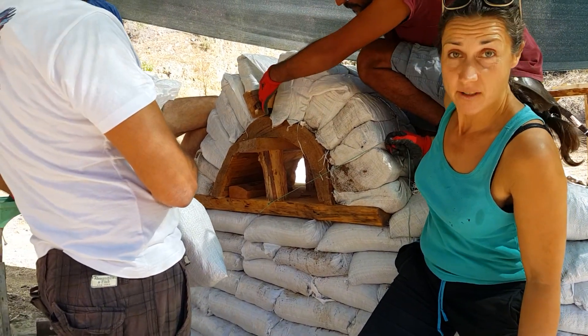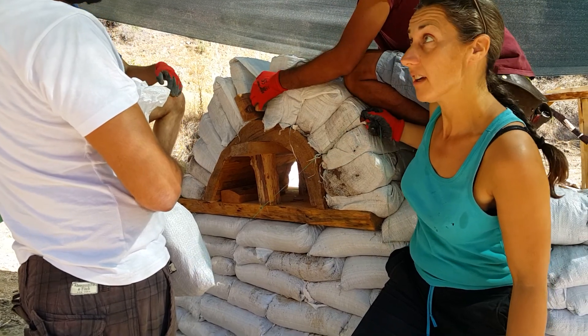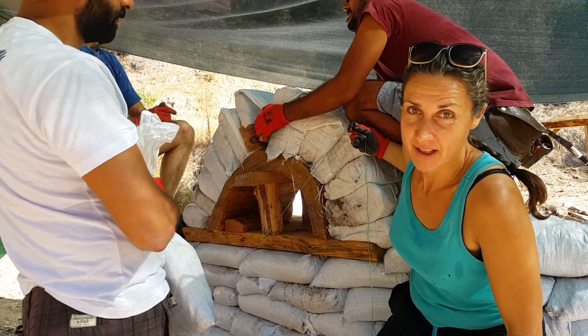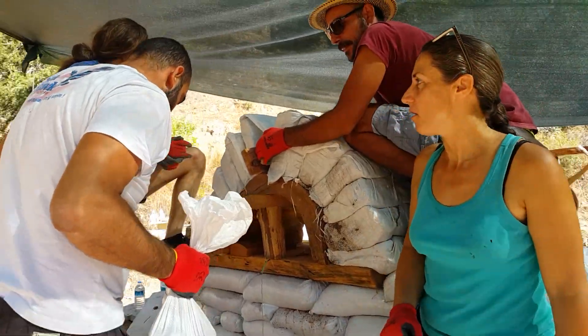They've done a pretty good job — well done Kemal, perfect. We've arrived at the keystone stage, which is very exciting. I hope it works.